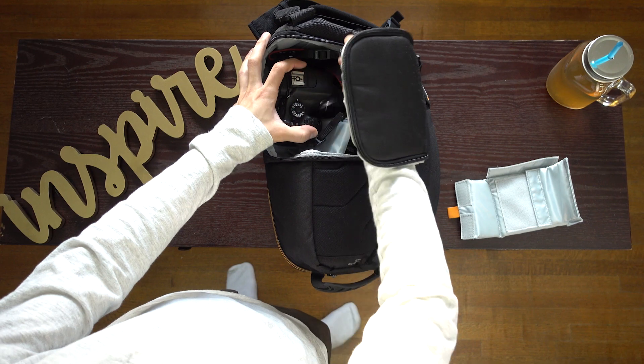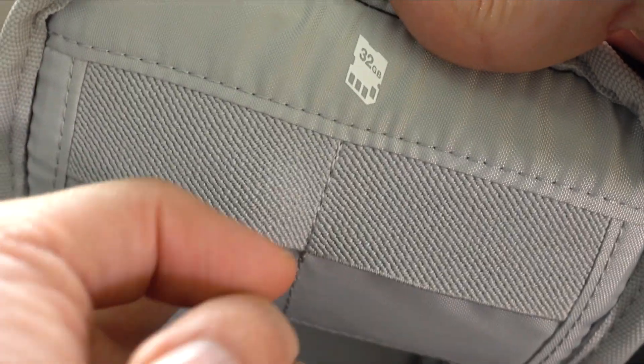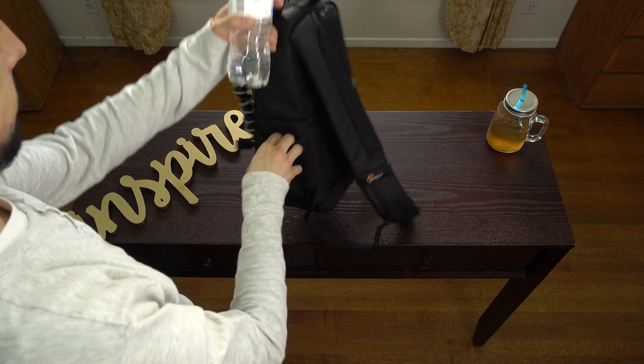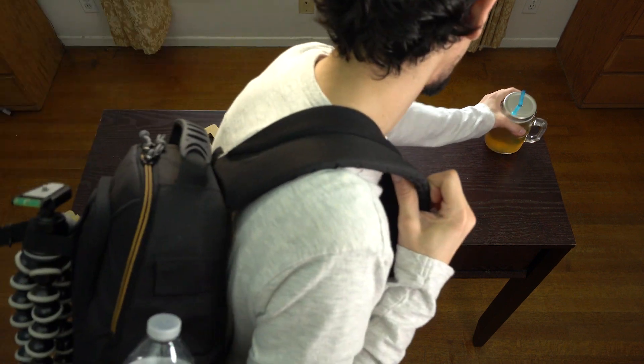On the sides are two SD card slots that I would not trust. It looks too easy for those precious cards to be lost. And when all packed up, put a drink in and off you go.